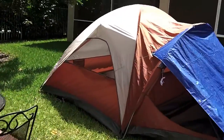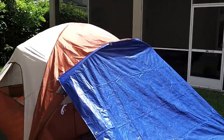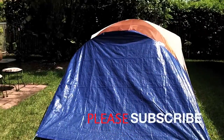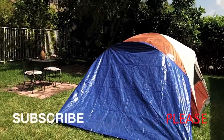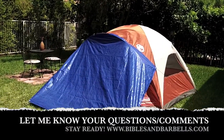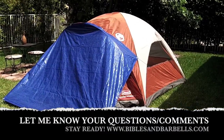The tarp seems to be the easiest fix I can come up with. If you come up with any other ideas let me know, but if you carry an 8x10 tarp with your Evanston tent, you'd be good to go. Thanks for joining me, let me know what you think. Anthony signing off — stay ready.